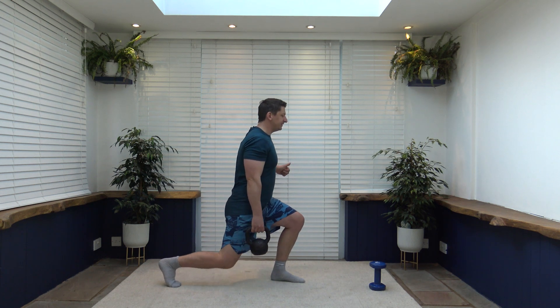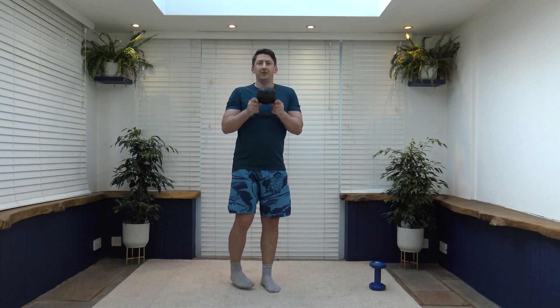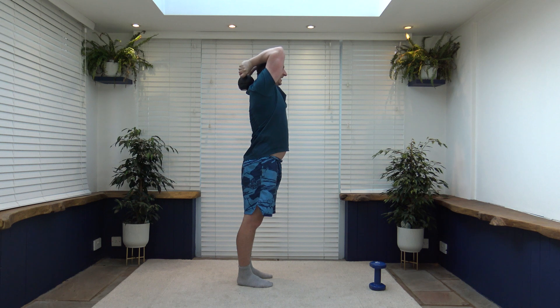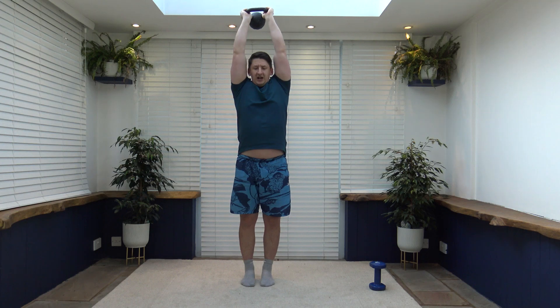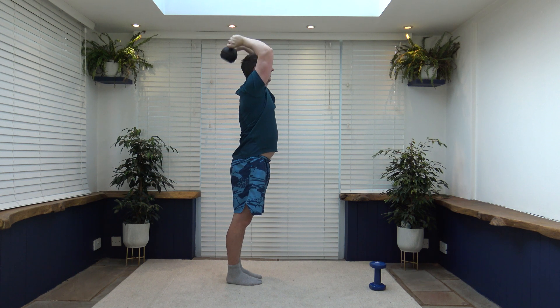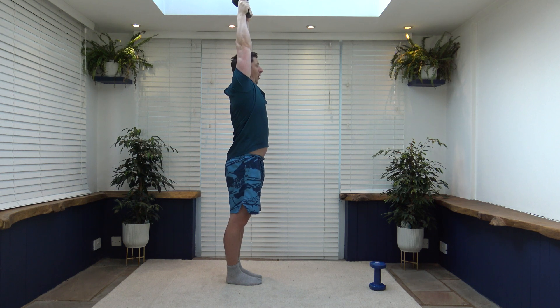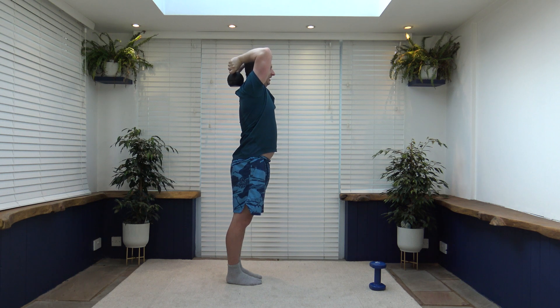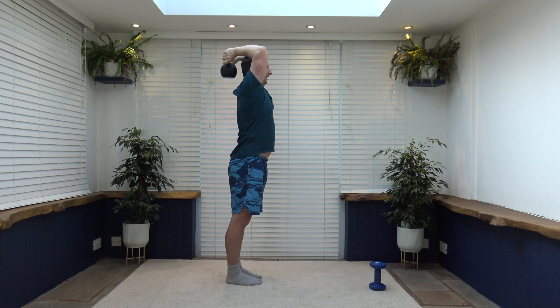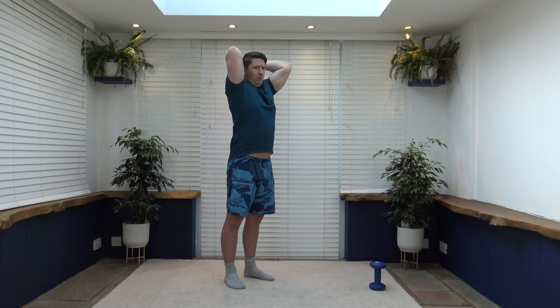Next exercise is the tricep extension. Hold it like this, get the arm up, it comes down between the shoulder blades and we extend up. Elbows are facing forwards. Extend up — nicely done. I like to get the bottom of the kettlebell and as I go up extend it to point to the ceiling. Slow and controlled, breathing out — this helps squeeze the triceps as I push the kettlebell right up. Keep those elbows facing forwards.